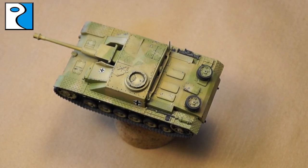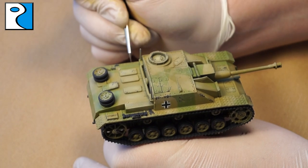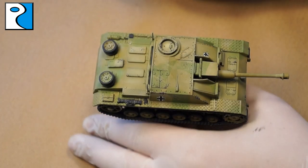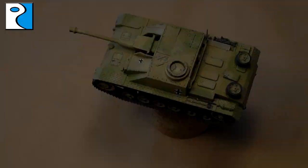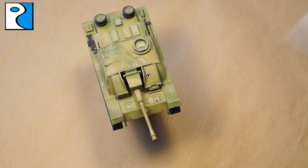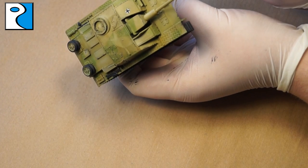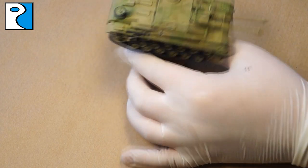I dab all the road wheels since scenery and general use would scratch them, and apply some to hatches as well. The next step is to paint wooden areas using Chocolate Brown from Vallejo with a highlight of Beige Brown, also from Vallejo Model Color. I then apply a drybrush of Vallejo Gun Metal to the tracks and any metallic areas.